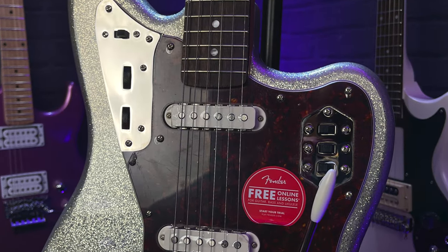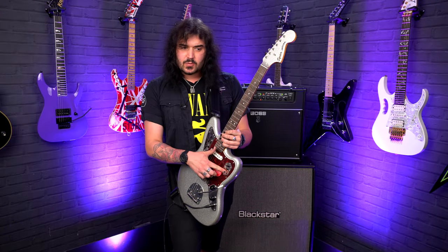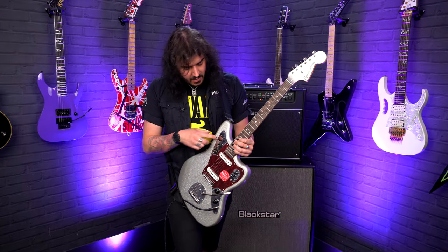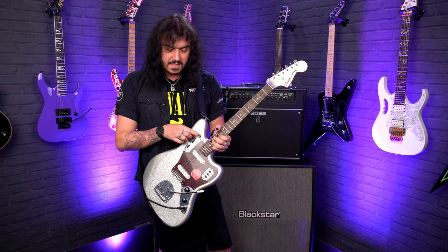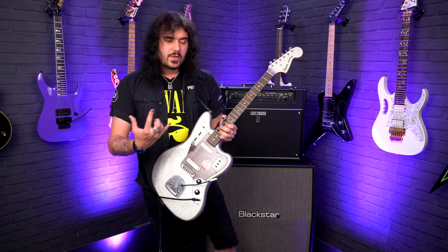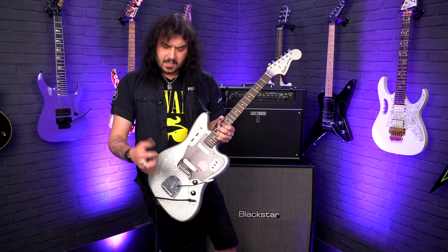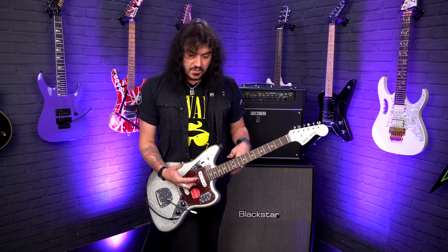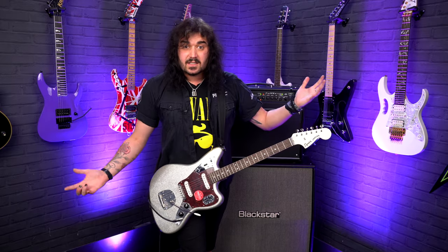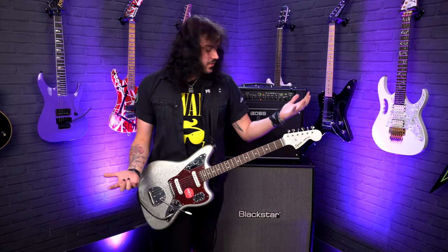The little switches down here are the pickup switches — neck on, bridge on — and there's a lead/mid switch which gives you a bit more poke in the mid range. Up here you've got the rhythm circuit, which is a staple in Jaguars. This turns on a different circuit within the guitar with a different capacitor, giving you a bit more of a mellow tone. The volume and tone controls shift up here too, for more tonal versatility. It's a really funky circuit — it's a really funky guitar.